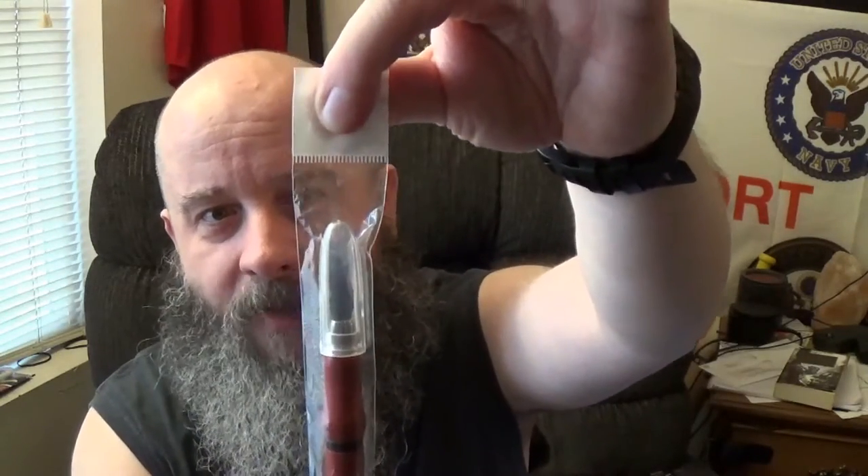Their X-Acto knife comes with a cap. I like that — I've picked up some recently where there's no cap, where you just have to put it point down inside a cup or something and hope you don't stab yourself. It is kind of a rubberized little grip on the hobby blade. I like that. That's really, really comfortable. I would have never thought about a rubberized grip on one of those, because I'm used to so many things with metallic.